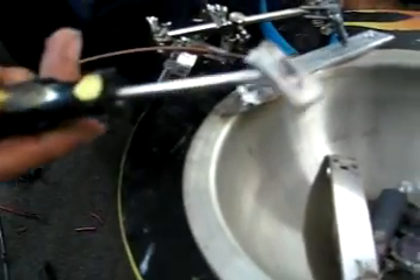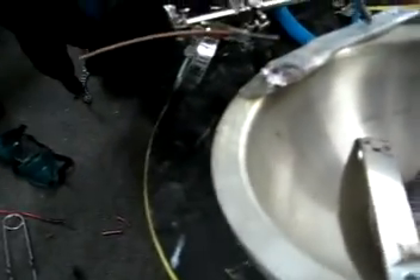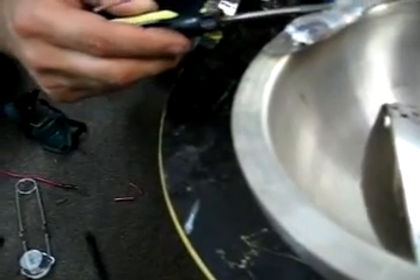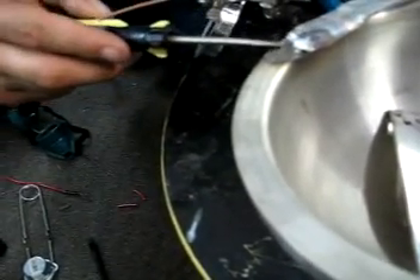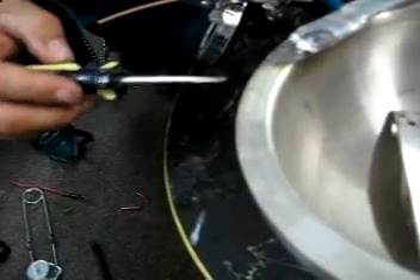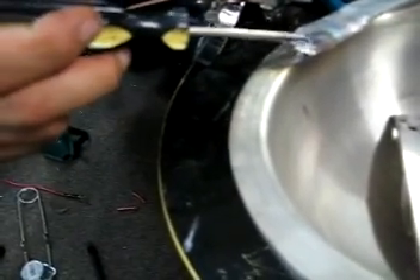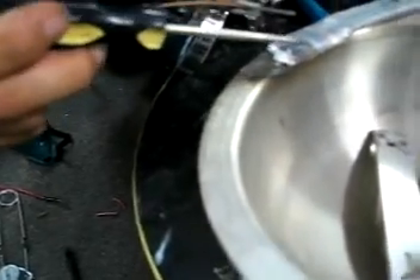Want some bubble gum? Yo Johnny, you're gonna chew on this? Chewing this, huh? Even the core of the copper is still a little soft.